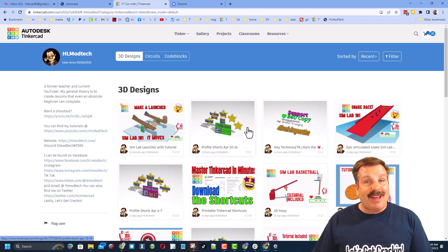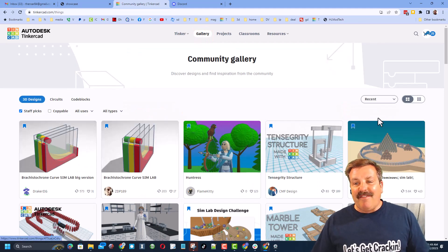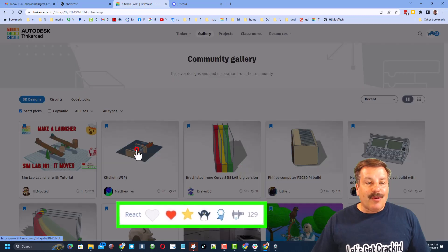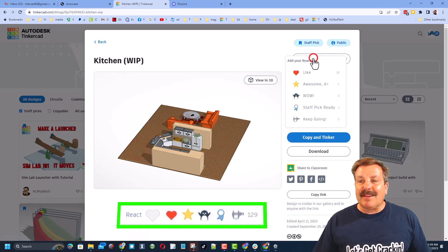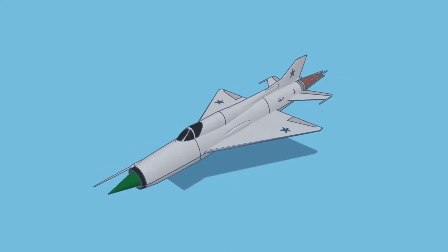It is super cool to sort by recent so you can see what users have been creating lately. Don't forget if you click up here on the gallery you can see the latest staff favorites, and then click on recent to see what people are making right now. If you think something is amazing, make sure you click on it and give it a reaction.